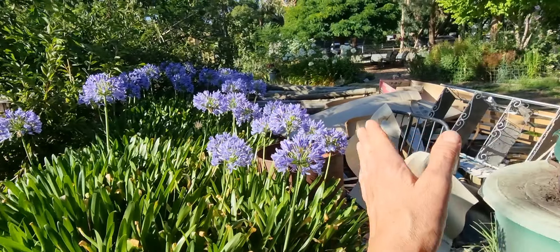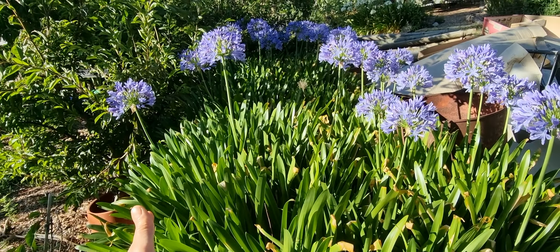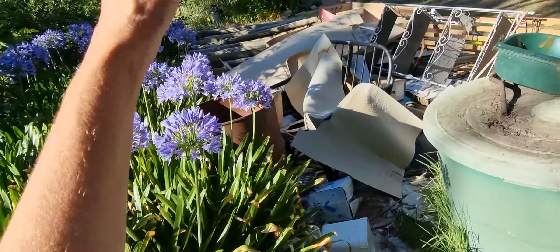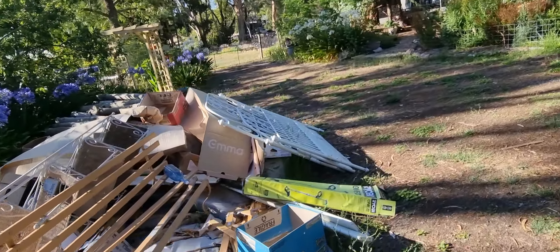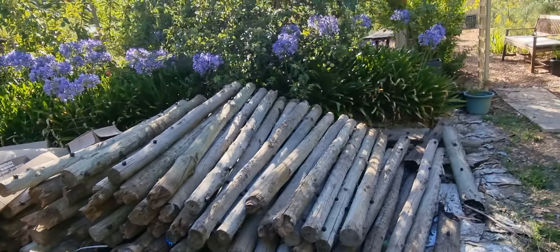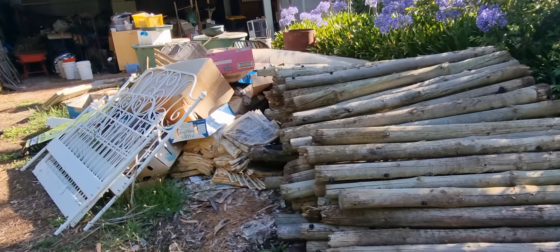Where we're going to do a new garden bed, we're going to take all these agapanthus out — maybe keep a thin line but take at least a metre and a half out to give ourselves extra growing space. I do have to listen to Gary about the width because we need space in the driveway for vehicles and he doesn't want me blocking the shed. All these permapine posts we got for free.